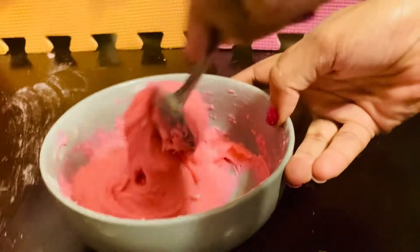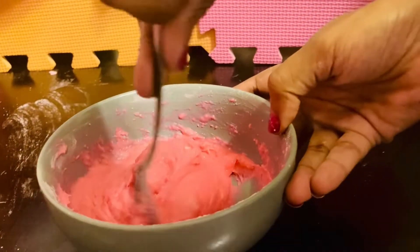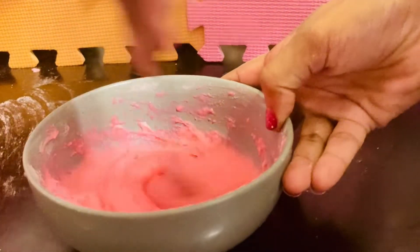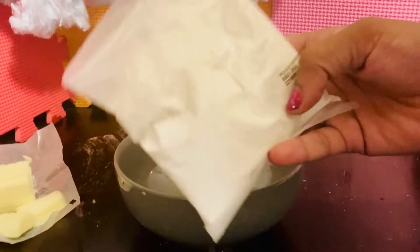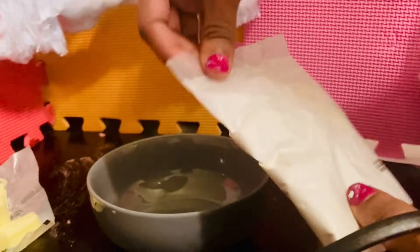Next, shall we do green or orange? Green! Alright, coming up next we're going to mix our green color, friends. We have our funky green color.